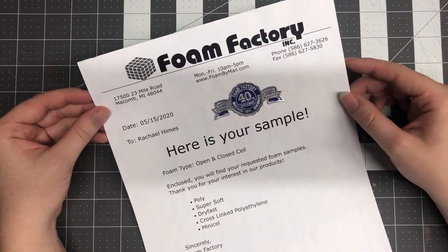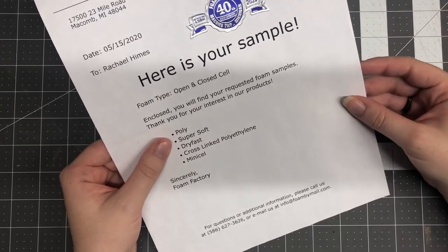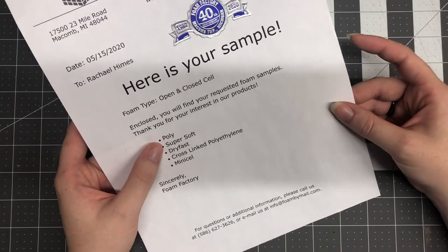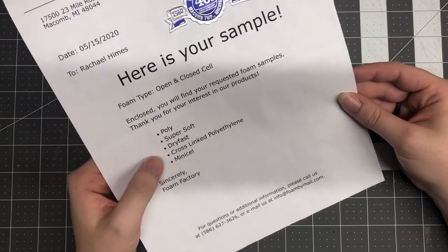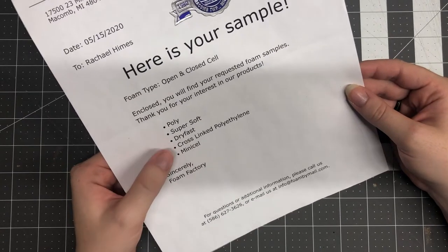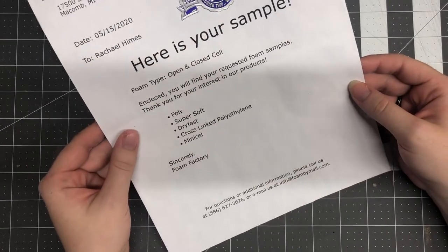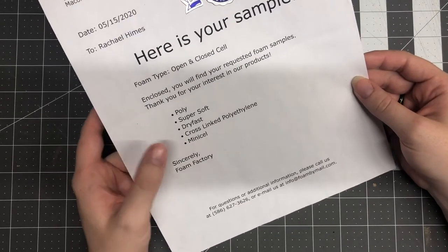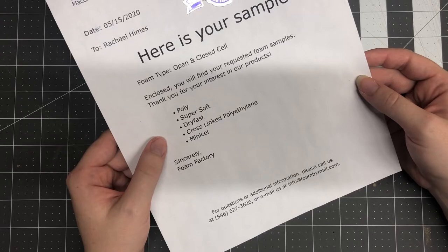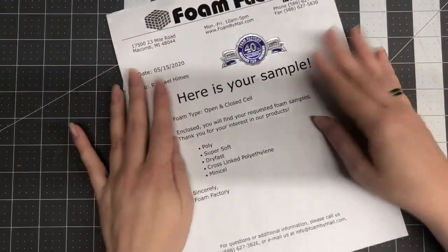The samples I requested were mainly their polyfoam, just to make sure it was comparable to what I've been using in the past, but I also grabbed some other stuff that looked useful for a costume in the future. I got their super soft foam, which is another type of polyfoam that's much softer and squishier. I also got dry fast, an open cell foam that apparently dries really fast. The other two were cross-linked polyethylene and mini cell — those are closed cell foams, more like an EVA type foam. The mini cell is what they call their L200, and I was really curious to see it in person.